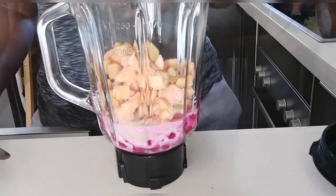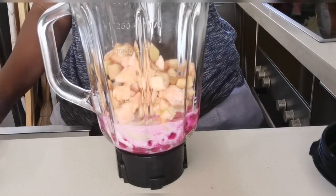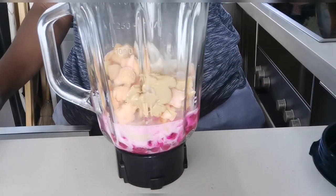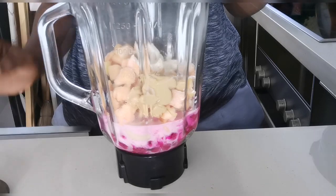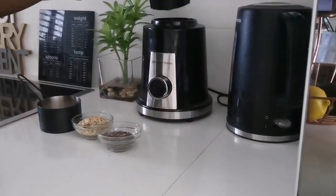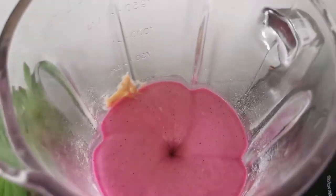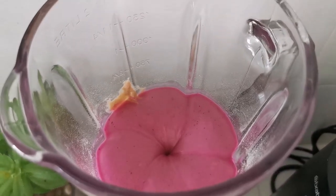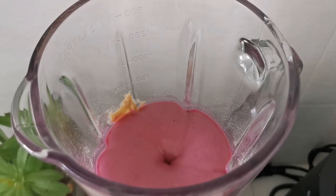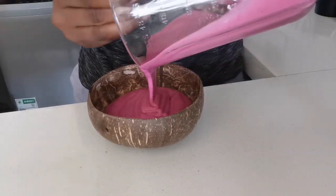I'm making two smoothie bowls for two. As you can see, I'm putting in the peanut butter. I'm learning to actually measure my ingredients now, because before I was just putting it all in. There's some wisdom in measuring because it can save you a lot of calories — just because it's a smoothie doesn't mean it doesn't have a lot of sugar. So try to measure your ingredients when making this at home.